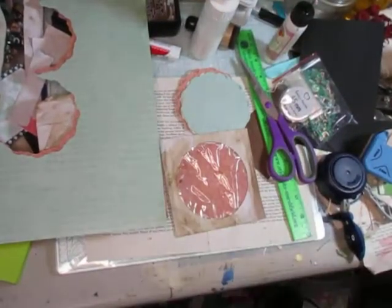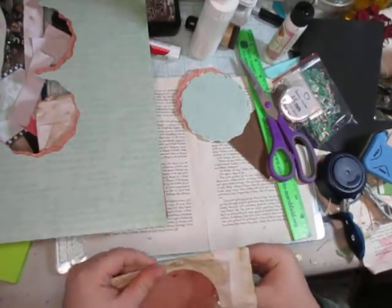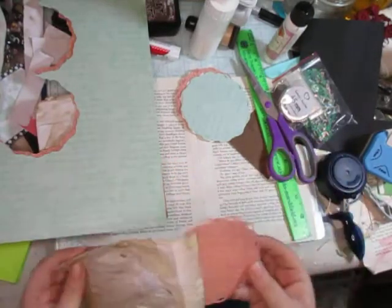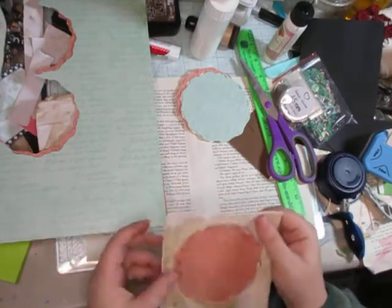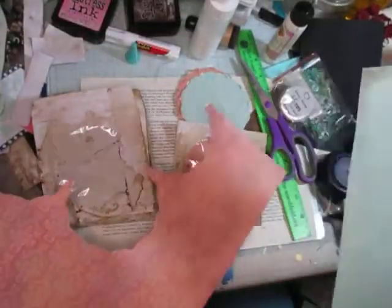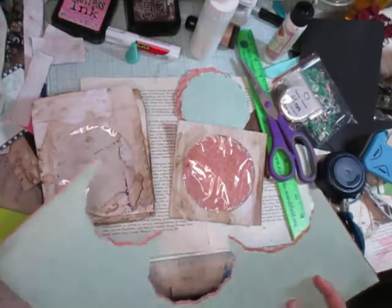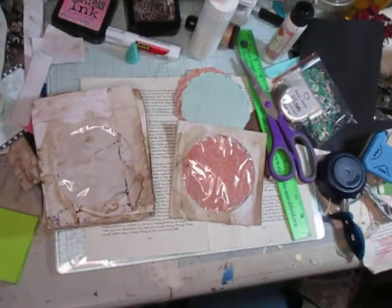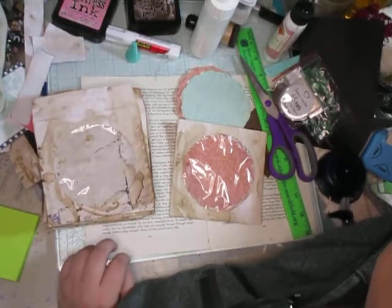Hello everyone! I thought it would be fun to fiddle around with CD envelopes — I wanted to decorate some of these up. I did copy-dye these just to give them a different look. I kept my pieces here; this is definitely a different feeling paper, so we'll see. Don't know exactly how I want to do it, but we'll see what we have to work with.